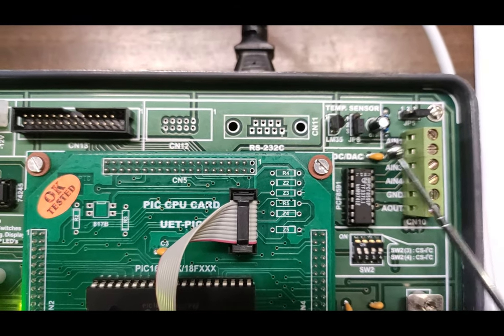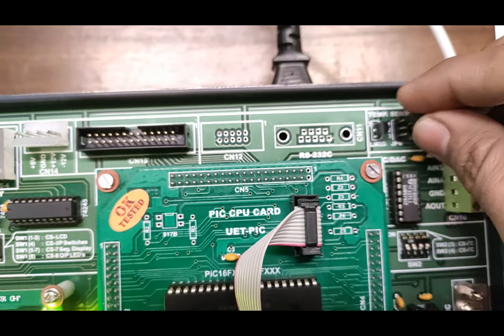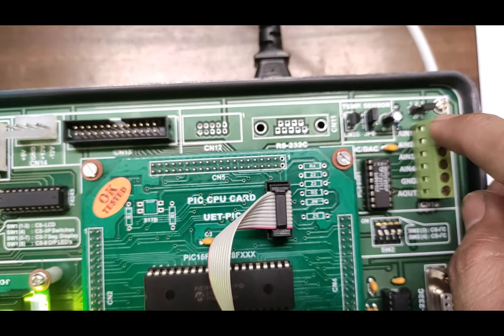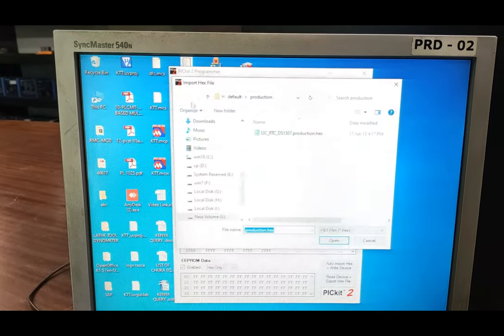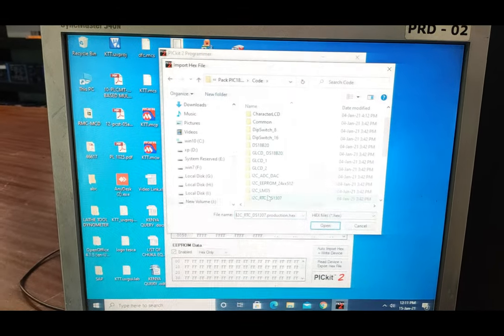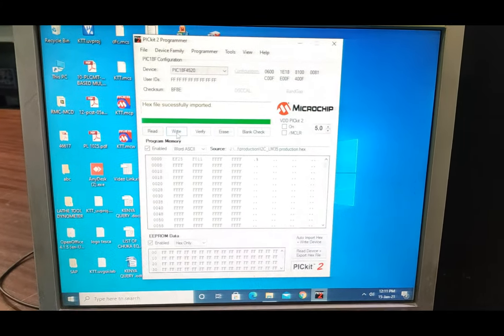On the board you can see two jumpers — this is jumper six and this is jumper five. Jumper six should be at position one and two, so pull up the jumper pin and place it at position one and two carefully so you do not damage the pin. Jumper five should be at position two and three, which it already is. Now we write the program for the LM35 temperature sensor. Find the I2C LM35 program in the codes folder, go to dist, default, production, and import the hex file into the ISP programmer, then write it.